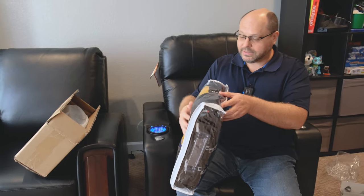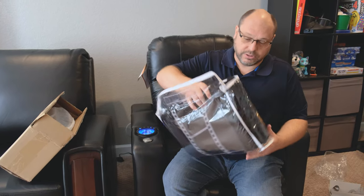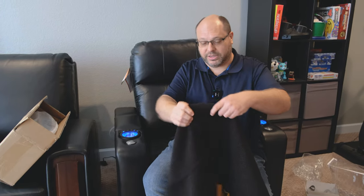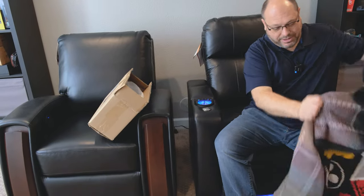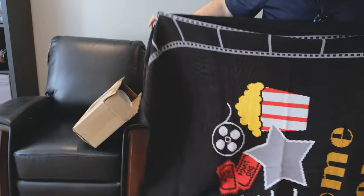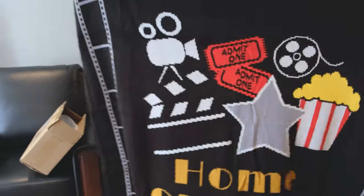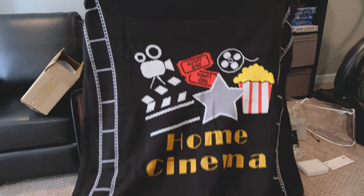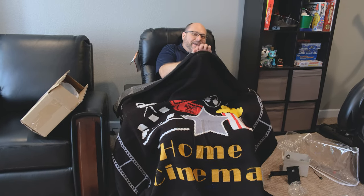This next item is for my wife because she is always cold — they've sent over a monstrous, humongous blanket. It says 'Home Cinema' on it. I'm getting ready for this movie now.